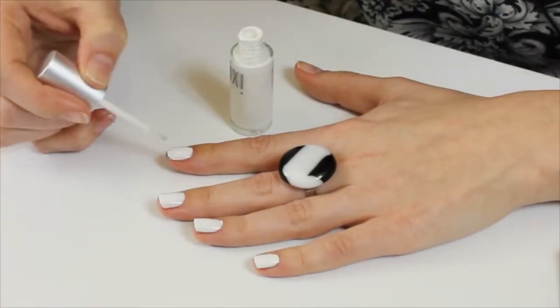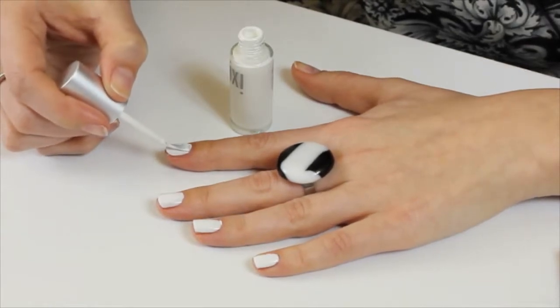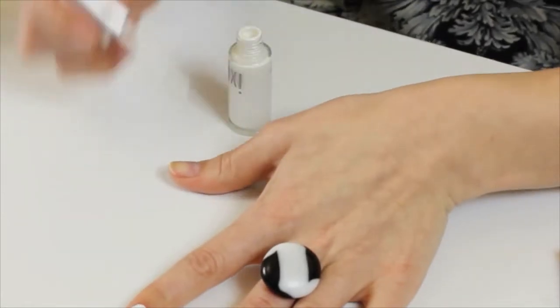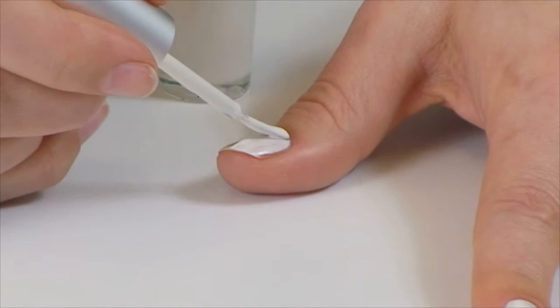So we need to put the base colour on first, so we'll start to put white on each nail. Don't worry too much about messing up, because you can always go back and clean it up later. Then leave that to dry.